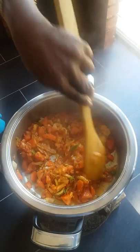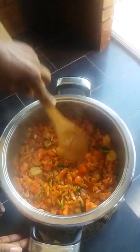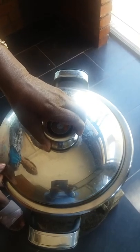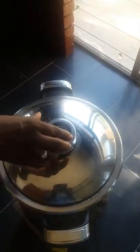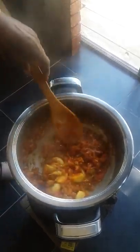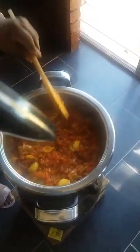Give it another stir. After about seven minutes, now I'm going to use the tamarind water. It must simmer like a chutney, then the flavor will get in. And I'll use my tamarind water — it must come like a chutney.